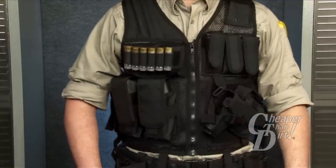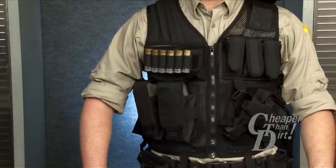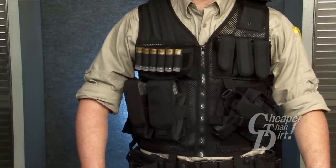Please note that some aspects of the vest may change over time. Please read the description on our web page for any changes to the product.